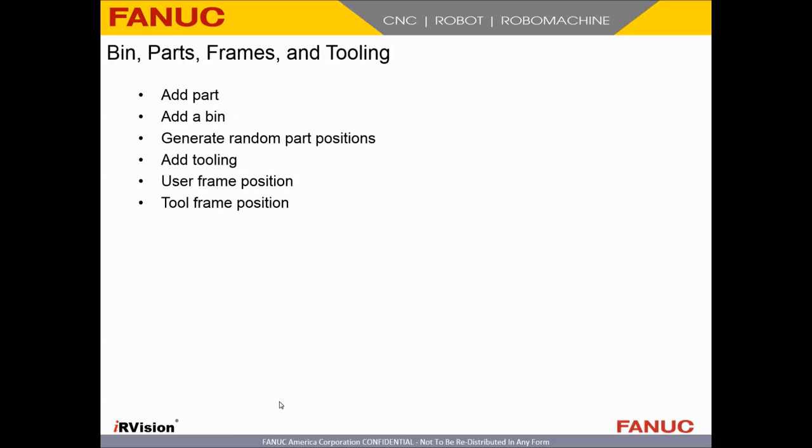So the next thing we've got to do is add a part and add our bin. That is something you get when you install the bin pick plug-in — you get actual containers and can generate random part positions. We're also going to have to add some tooling, a user frame, and some tool frames. We're going to cover the orientation mostly here, because that is actually very critical for bin picking — your frames need to be set up correctly.